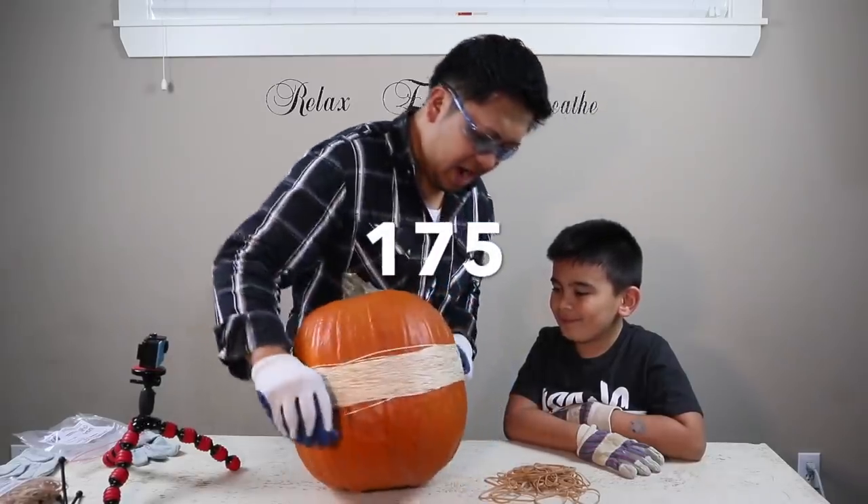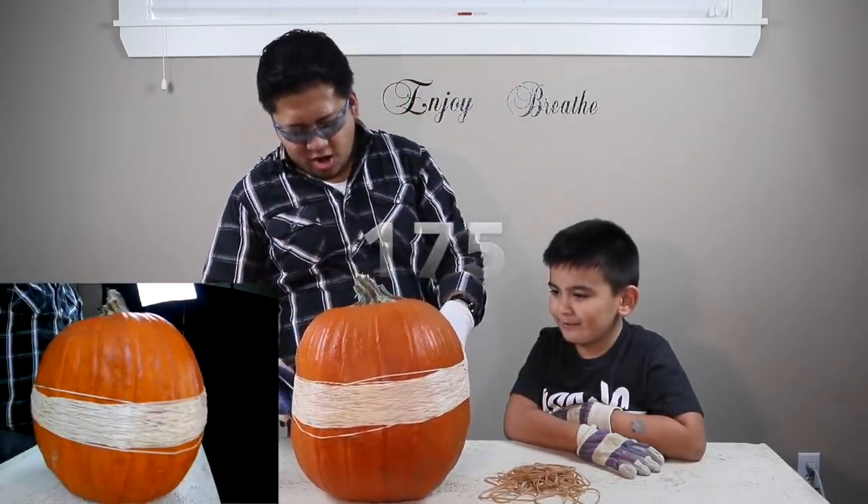A few hundred bands later — 175. Yeah, it gets harder and harder.